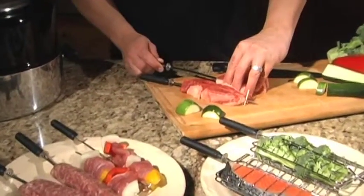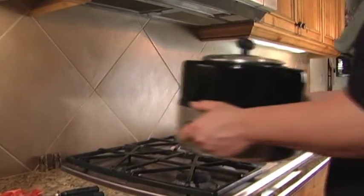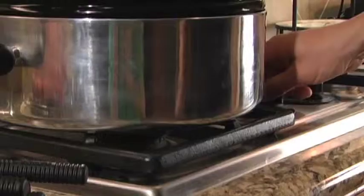Seafood, vegetables, and your favorite cuts of meat can be grilled easily and efficiently. And Grillex allows for open-flame grilling — that means great barbecue every time.